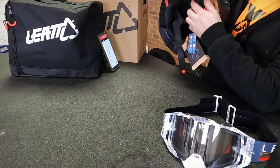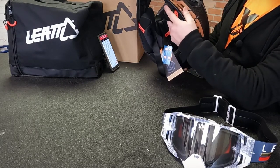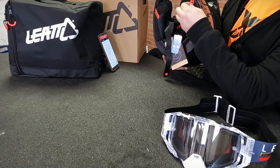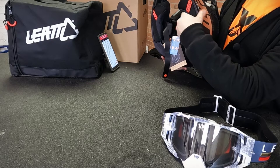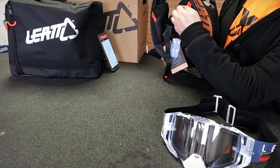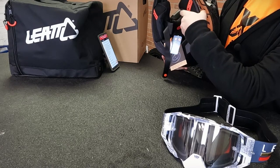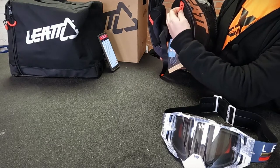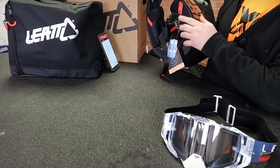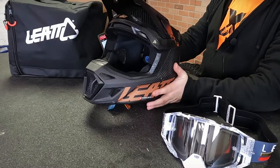As far as the cheek pads, these just have plastic snaps — they snap in and out, but they also have the emergency removal system. So if you're down on the track and you've got an injury, a medic can pull down on these tabs. There's clear messaging here: emergency use only. The tabs say 'pull' — you can pull straight down and those will come out. A lot of other helmets don't have that same function.